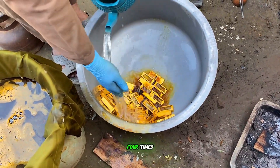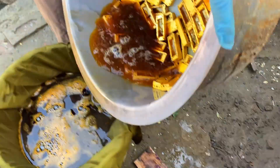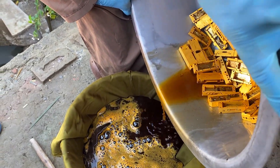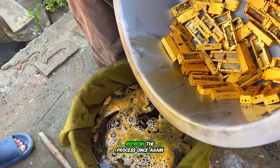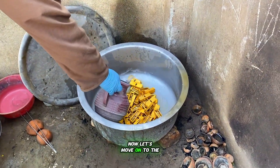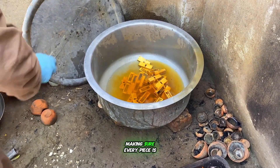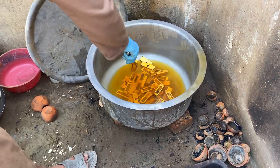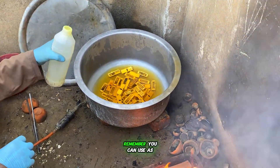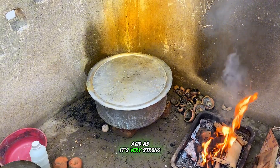We'll wash the materials three to four times, then add new acid and refresh the process once again. For the second round, we'll pour nitric acid into the container, making sure every piece is fully covered. We'll mix it well and add just a little bit of HF acid again. Remember, you can use as much nitric acid as you need, but always use less HF acid, as it's very strong.